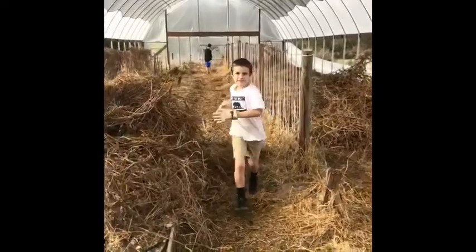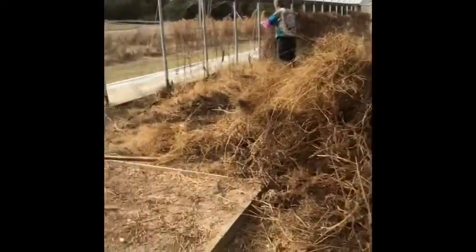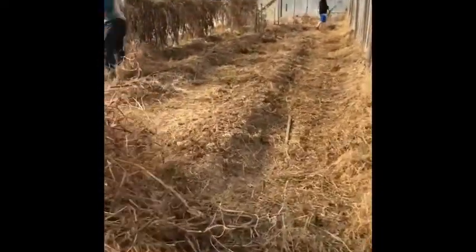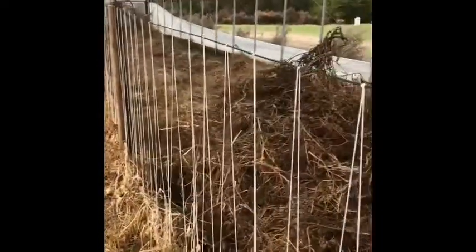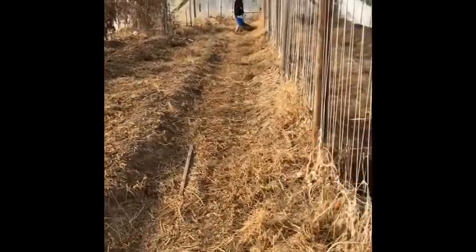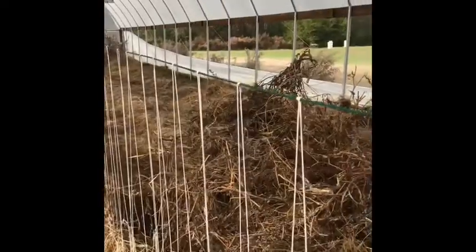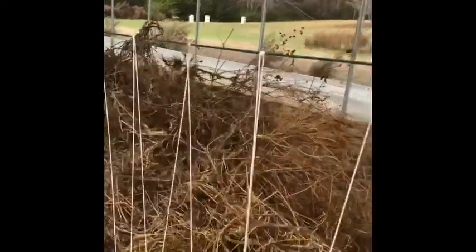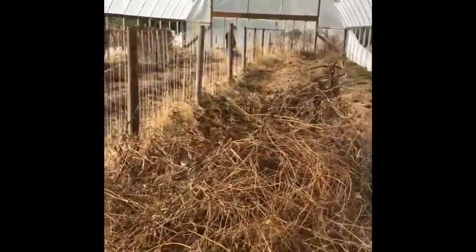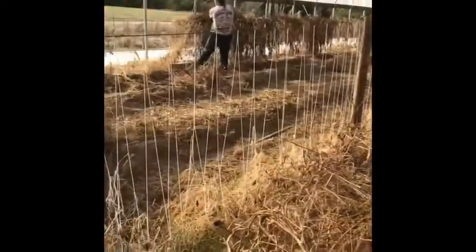Today we're making a video on working in a high tunnel. It's a really nice day, like 60 some degrees, and of course it's that time of year. Here we are working — we've got a lot more work to go, but we've already done a lot this morning.